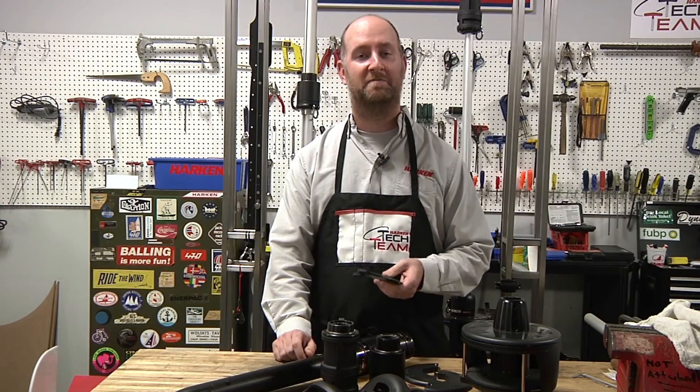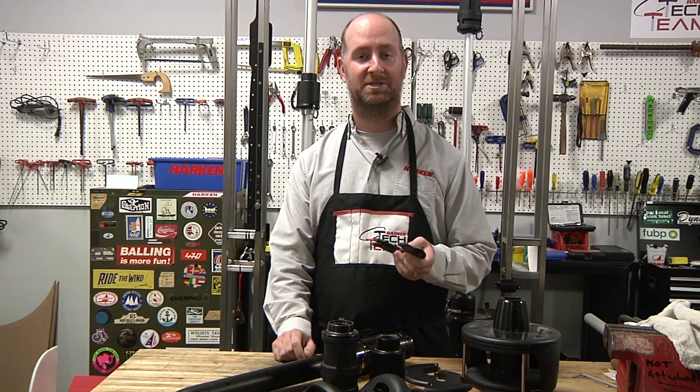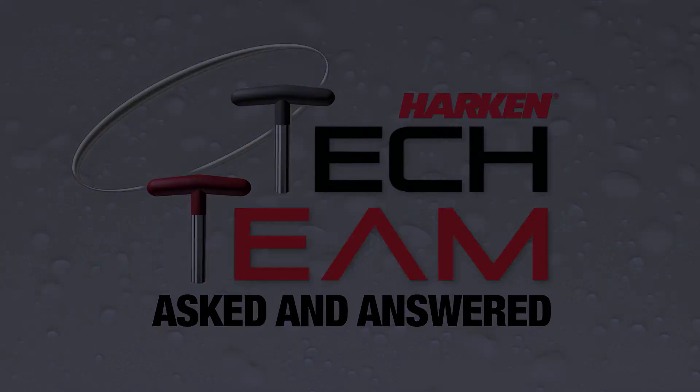Once again, this is Rick Wilford from Harken's tech team. Feel free to give us a call anytime to discuss both options — that's what we're here for. Thank you.